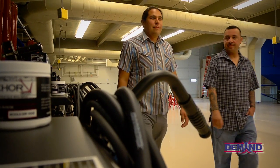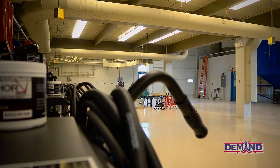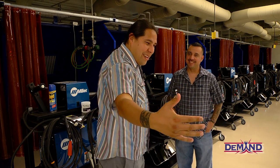A student jokingly tells the instructor: 'You guys should just build me a shell of a car and I'll do the rest — you build the inside, the motor, everything, give me the frame, give me everything.' The instructor plays along: 'We could do that — how big do you want it? Will it fit you? About that big? Okay.'